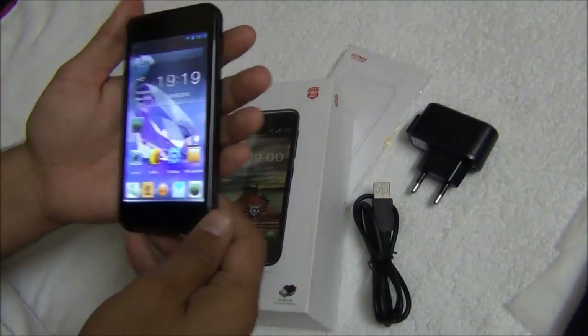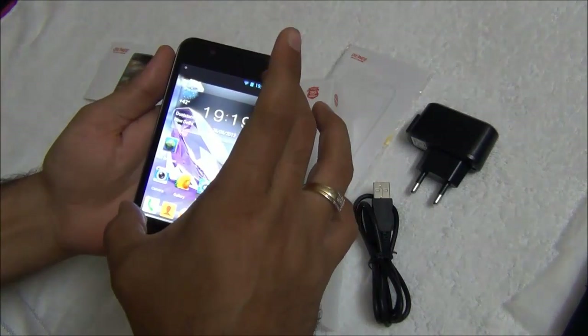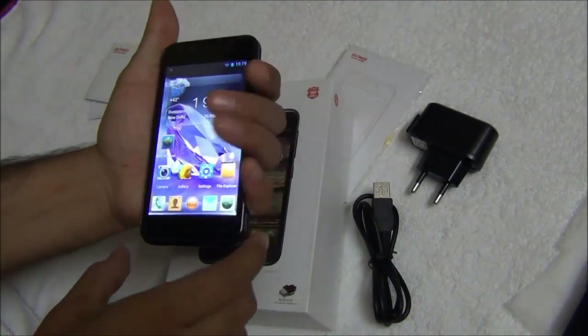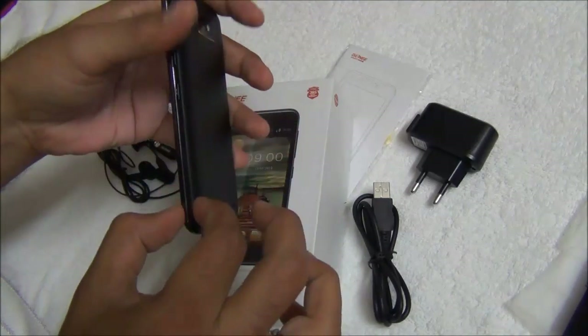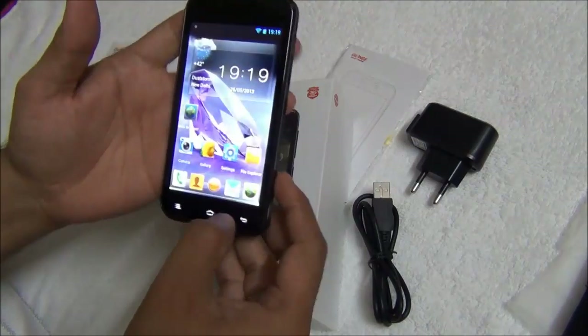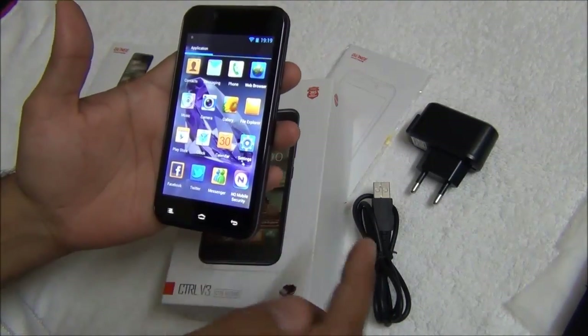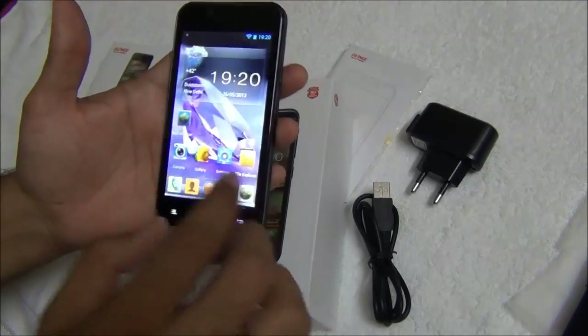Starting with the size and form factor of the Gioni CTRL V3, it is a 4.3 inch display and it is very comfortable to hold in one hand, very handy and sleek at under 10 millimeters in thickness. This phone is priced around rupees 10,000 MRP and MOP will be slightly lower, so this is a good value for money proposition.